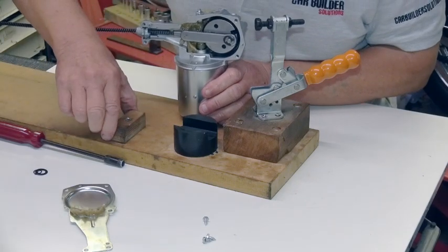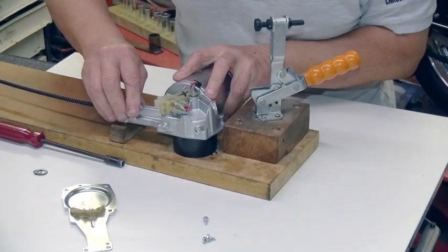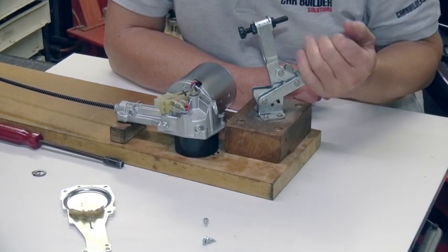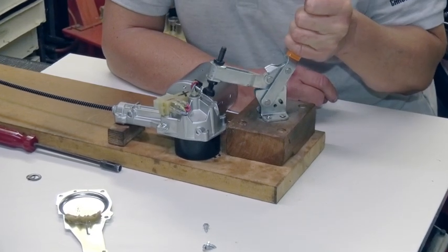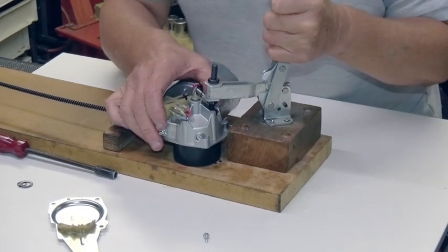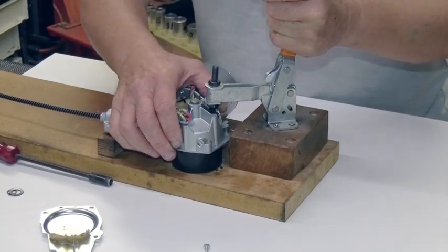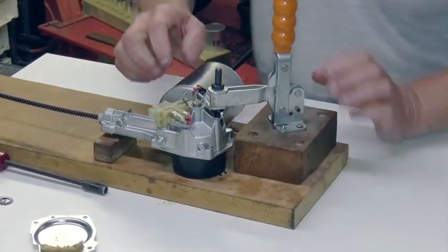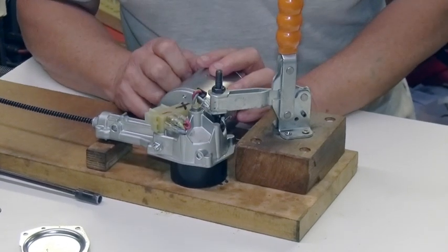This is a little wooden block just to support the front end of the casting, so that will sit on there like that. This device is a toggle clamp — you can get one of these on eBay for just a few quid. It will put pressure on the casting; we have a little rubber block on here. We can put pressure on the casting pressing down on the gear wheel to compress the Belleville washer. You can tell when the Belleville washer is compressed — it makes a little satisfying click.